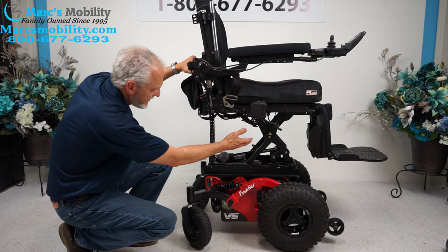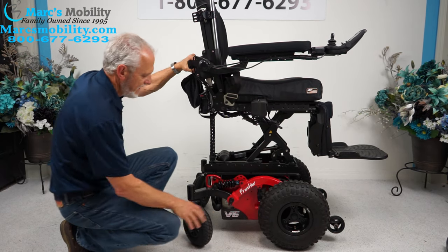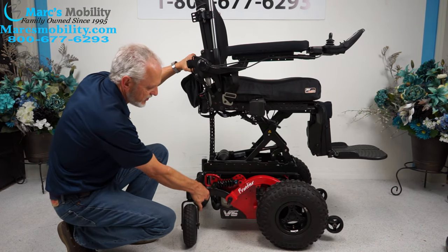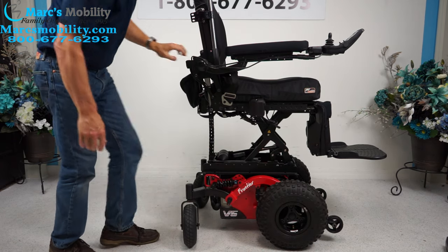You can see how well constructed this is. This is your armature for the seat lift, and your actuator is right here. You have large 8-inch castor wheels in the back with double forks, and a huge frame all the way around the chair.